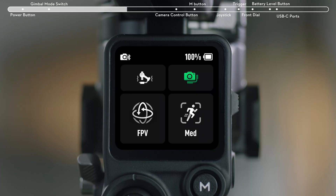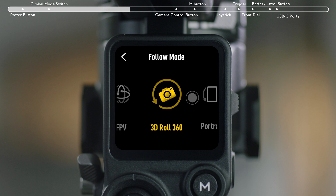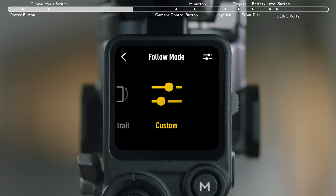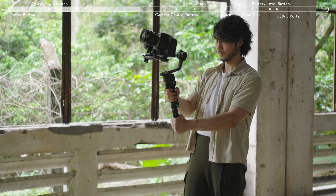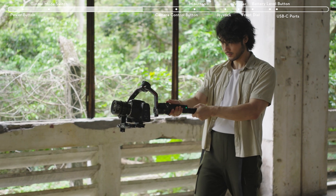In FPV mode, you can change to other modes — 3D Roll 360, Portrait, or Custom — on the touch screen. When in 3D Roll 360, the gimbal will tilt 90 degrees and the camera will face straight upward.